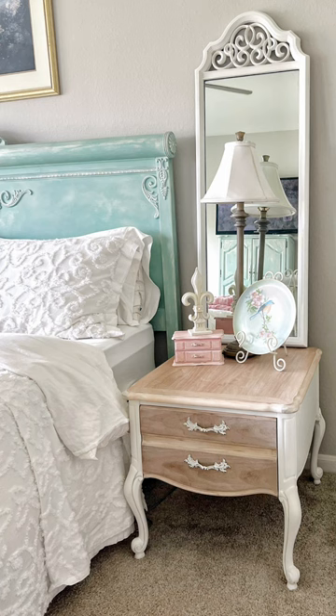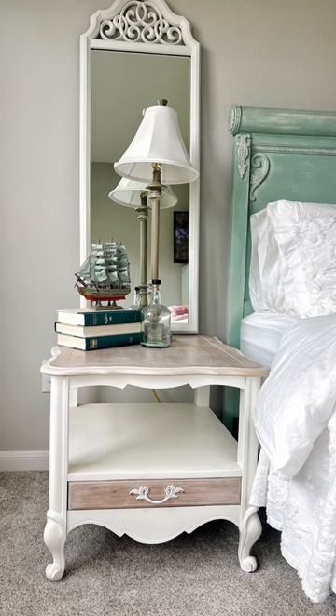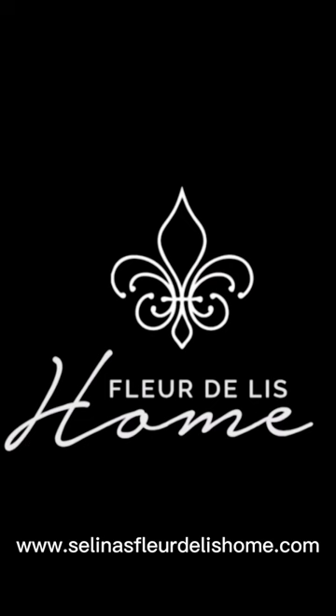Just like that, these French end tables are transformed into beautiful, unique pieces of furniture that add charm and character to my bedroom. Thanks for watching, and don't forget to hit that like and follow button for more thrifty inspiration.